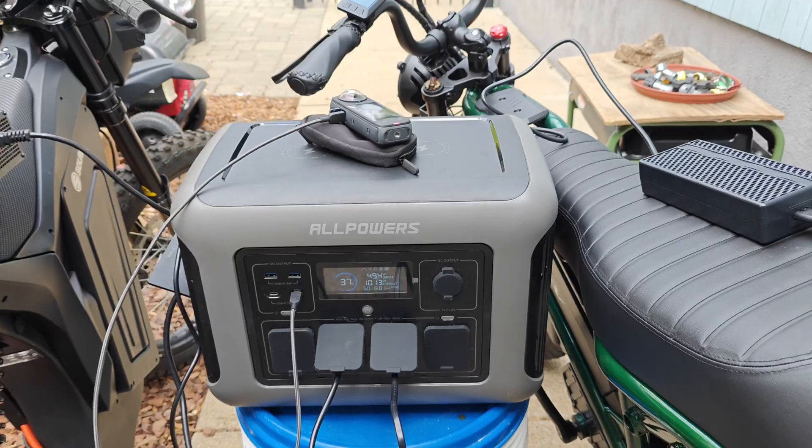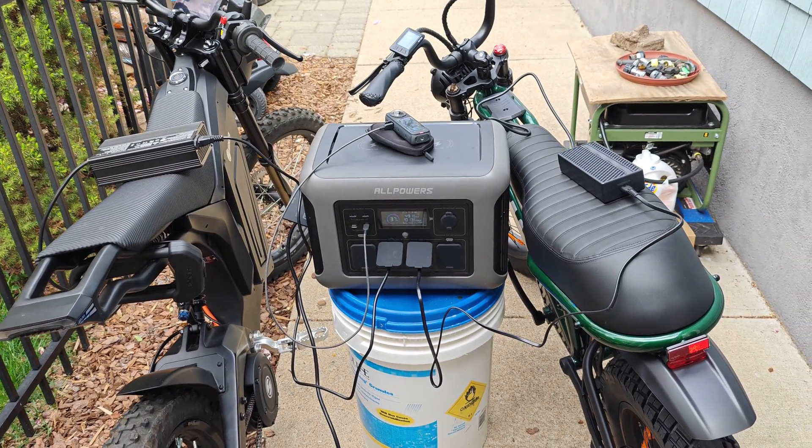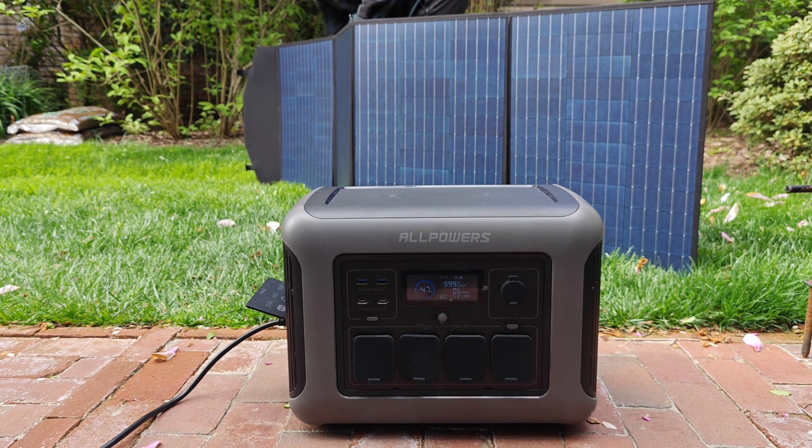When it comes to actually charging this unit, of course we can use the AC, and the charging speed here is very impressive — it can charge at a rate of one kilowatt. This unit is just over one kilowatt of capacity, 1,156 watt hours. So that means if this thing is completely dead, this massive battery can charge from zero to 100% in just over one hour. And that's pretty insane — it can charge essentially as fast as my phone, even though the battery here is way bigger.